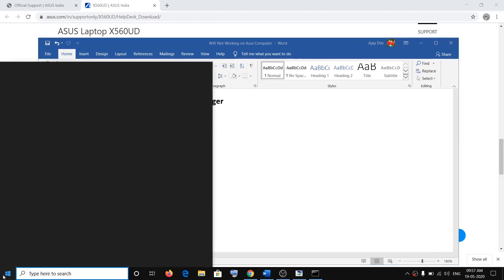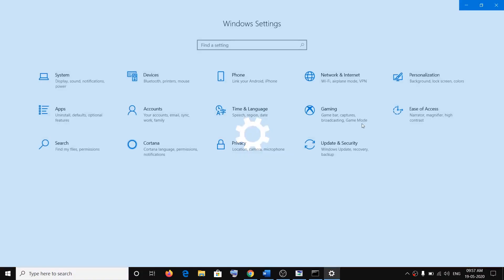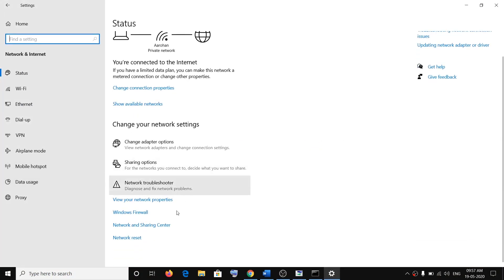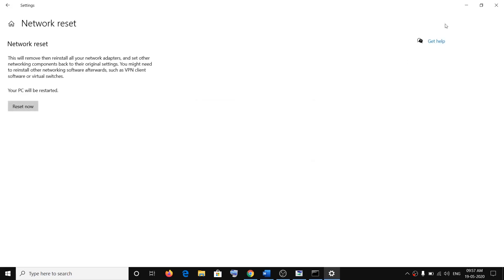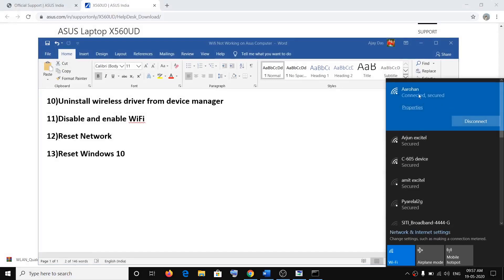The next step is to reset the network. Click on the Start menu, click on Settings, then click on Network and Internet, then click on Network Reset. Click on Reset Now, then click Yes. Once you restart your computer, click on the internet icon, select your network, click Connect, enter the password, and connect.